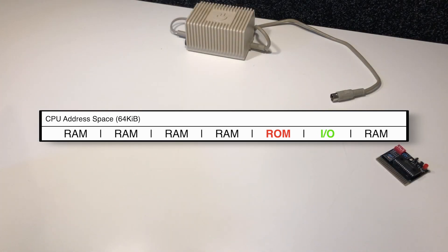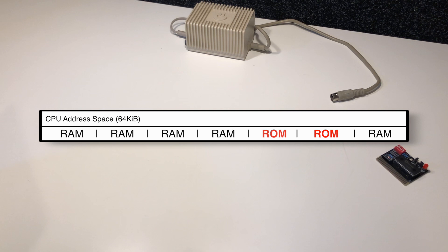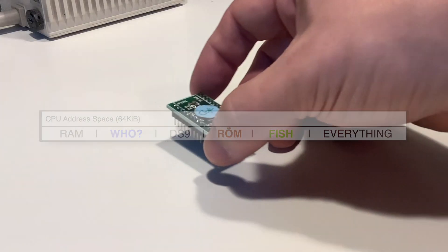This task is not trivial because the timing is very crucial. When you're switching out areas of memory, you need to make sure that it shows up to the CPU at the right time, and some PLA replacements are known to have issues with exactly this.